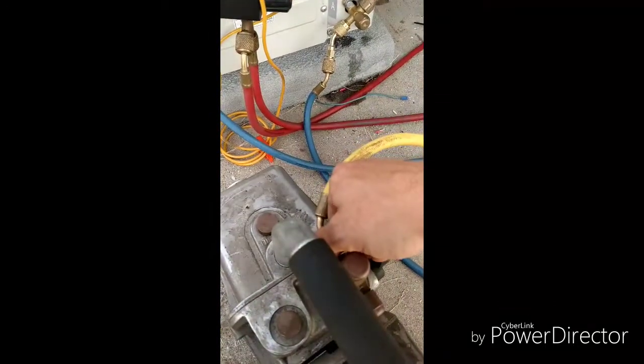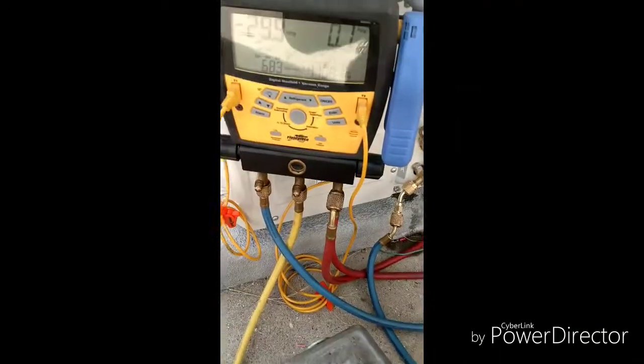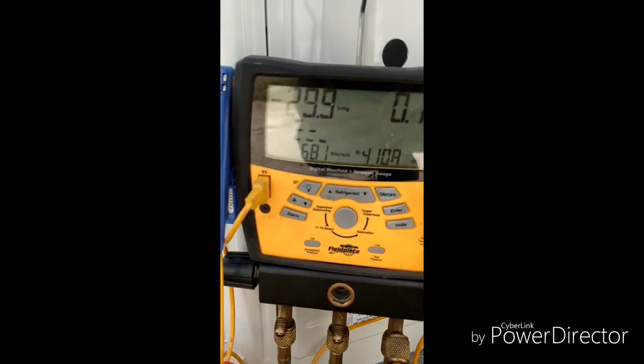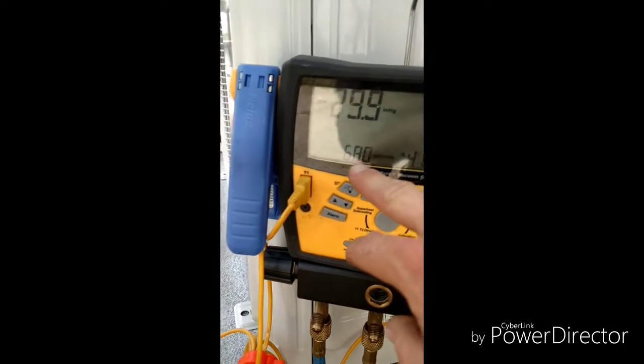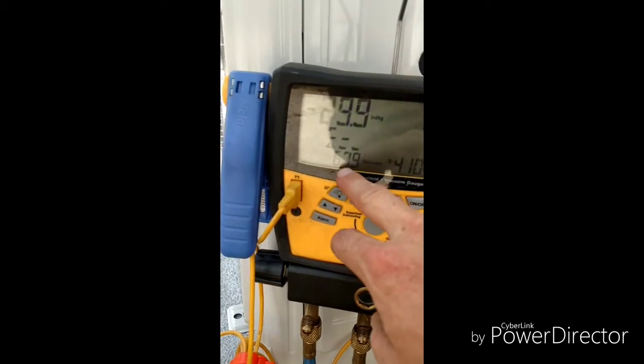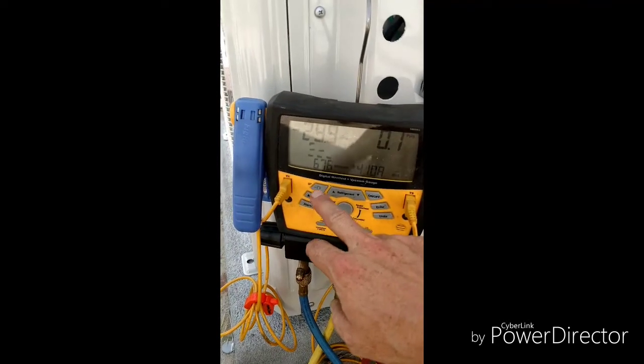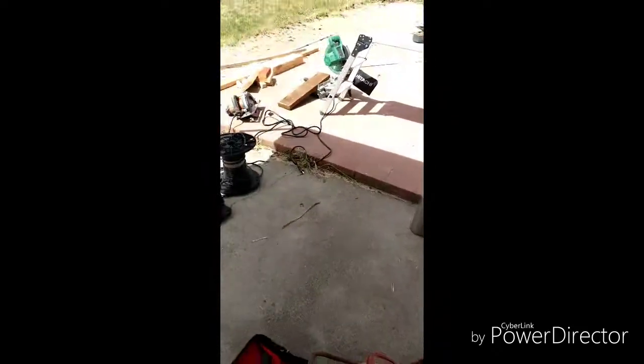Then you're going to want to hook up your vacuum pump and pull a full vacuum. This gauge right here gives you the micron value. What we did is pull down to about 500 microns — it took about 45 minutes for the last one. It takes a while to get down that low.